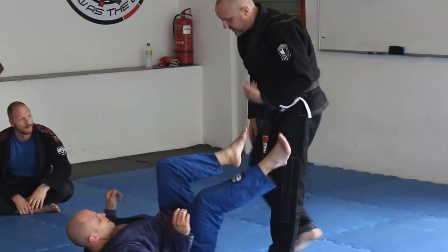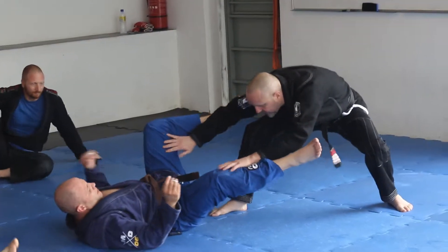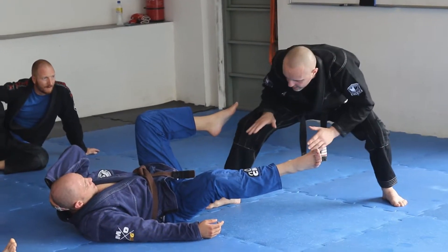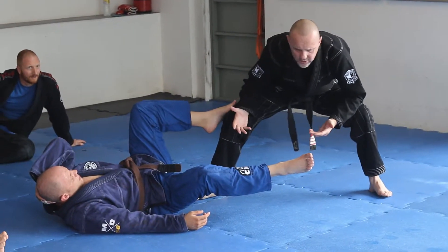Once I'm here in a standing position, I open up his legs and I move myself back. This is kind of where I'm at right now — I'm really, really low. Now, depending on what he does, this is all contextual. It really depends on what he's doing with his legs.